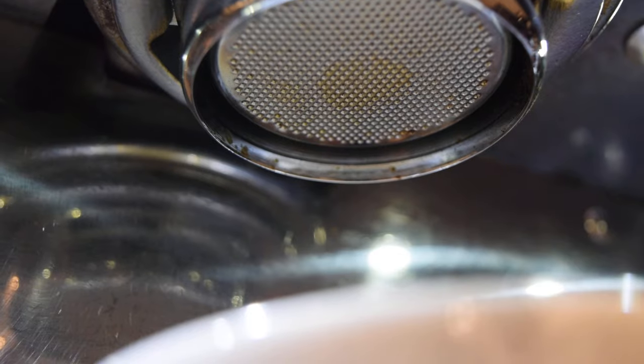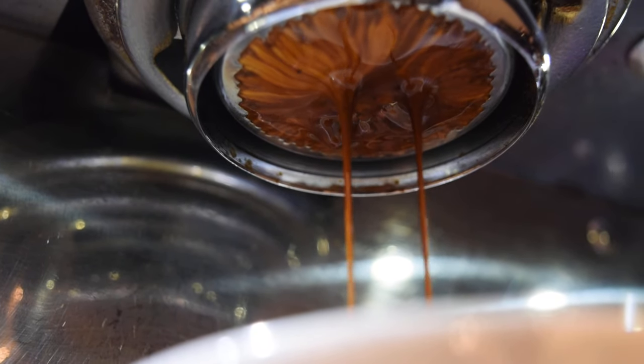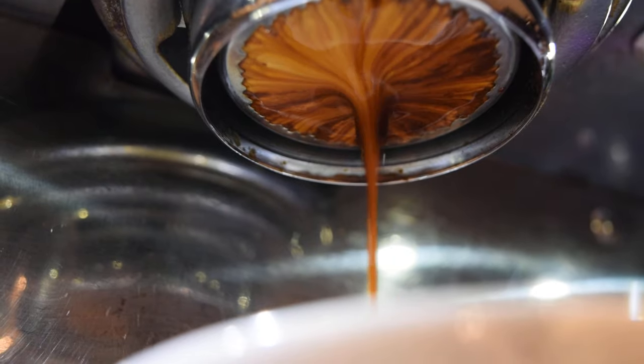Hello everyone and welcome. Today we are talking about the bottomless portafilter. Many of you might have seen these things in action — they're very pretty to film and take photos of — but what do they actually do and how do they differ from regular spouted portafilters?